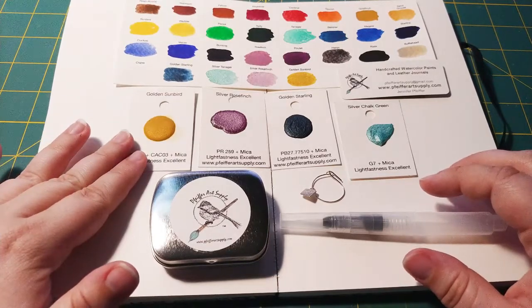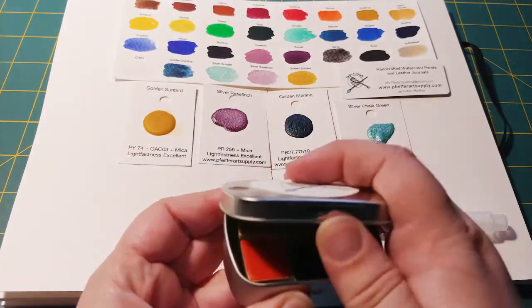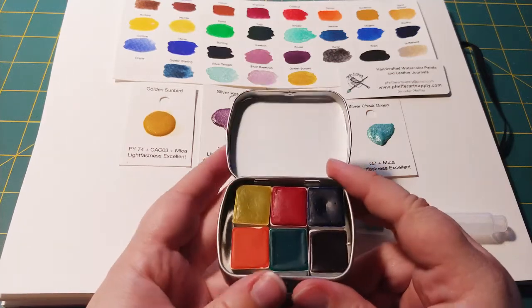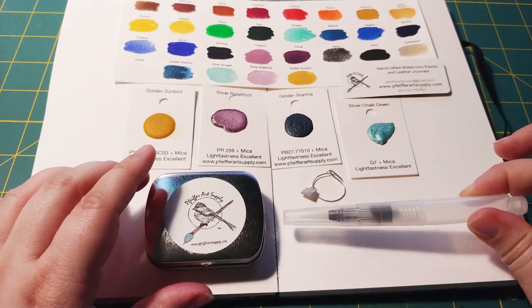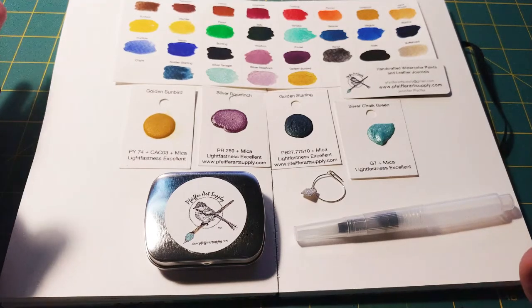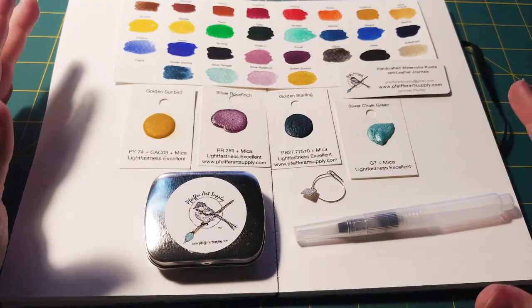And then I ordered six half pans, which I also got a little tin for. Along with that she sent a little water brush and a swatch card of all the existing colors that she has. Something I didn't notice until just now — all of the